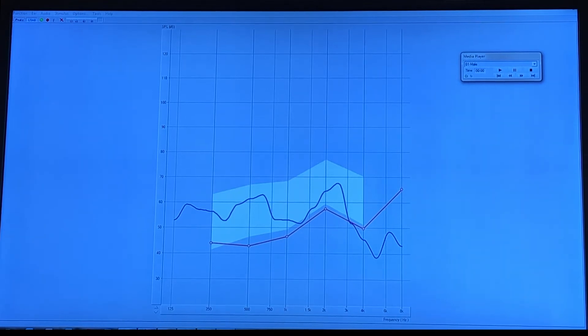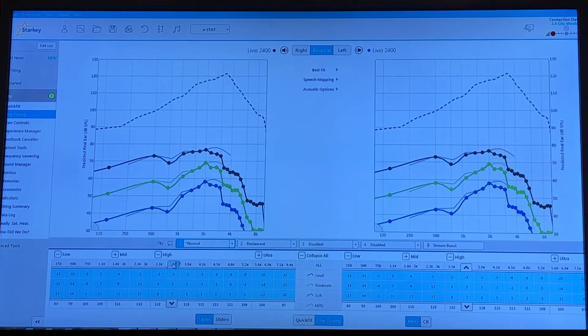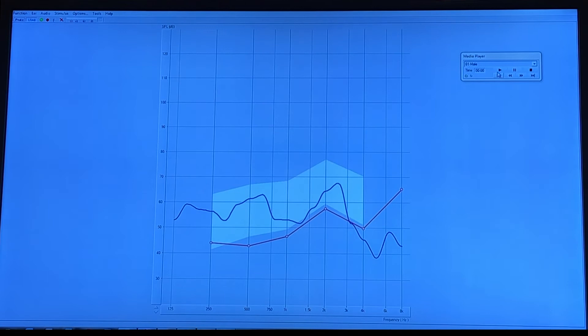We'll probably make some improvements to increase the middle section. The blue line is what we're looking at — we want that line to fall within the white shaded range that you see on the screen. So we're going to make some little adjustments, based on the audiogram itself and also on your subjective opinion of how things sound. We're going to go ahead and rerun this again.